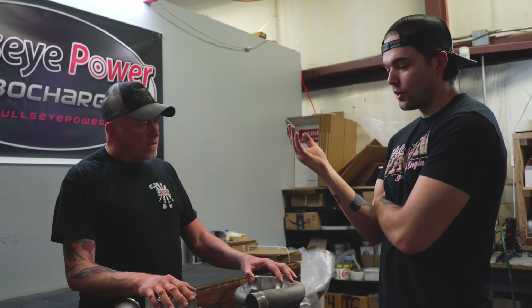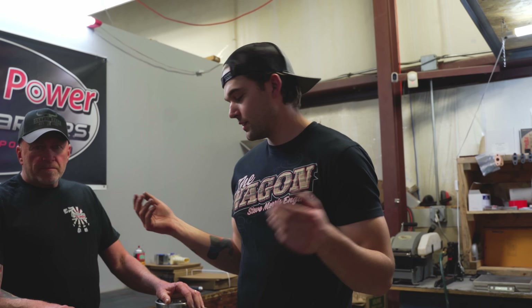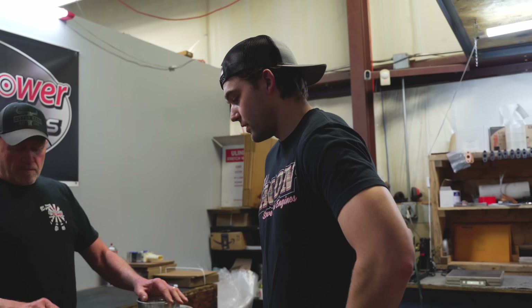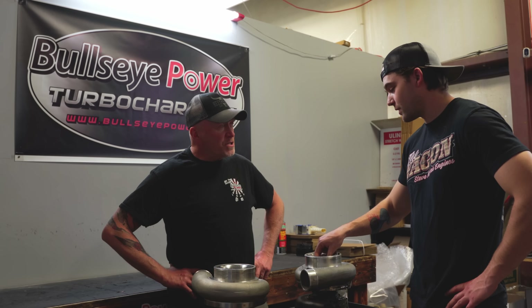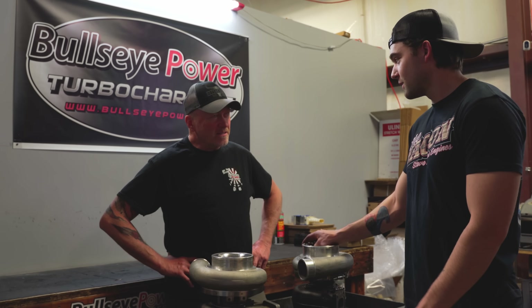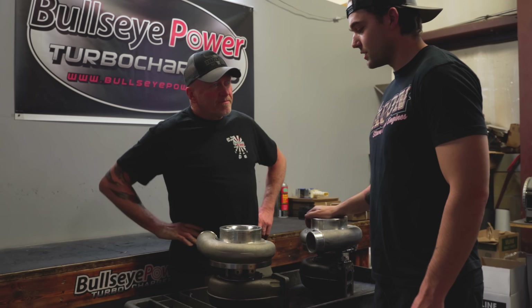That would be awesome. So as soon as I leave here, I'll call Keith and say hey man, this is what's going on — we need to change directions on the turbo setup unfortunately. We're working on it, Keith. We're here at Bullseye Turbo, and Bill always takes care of us. Shout out to Bullseye — if it wasn't a product we stand behind, we wouldn't use it. They make awesome turbos. They don't pay us to say that. Thanks for checking out the turbos. Absolutely — see you guys later.